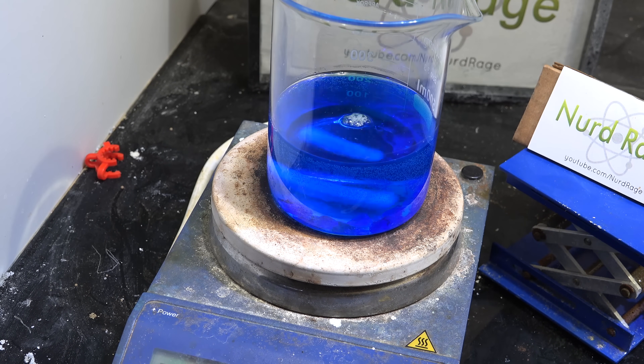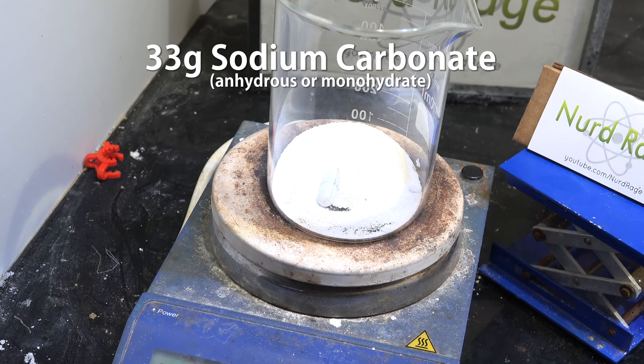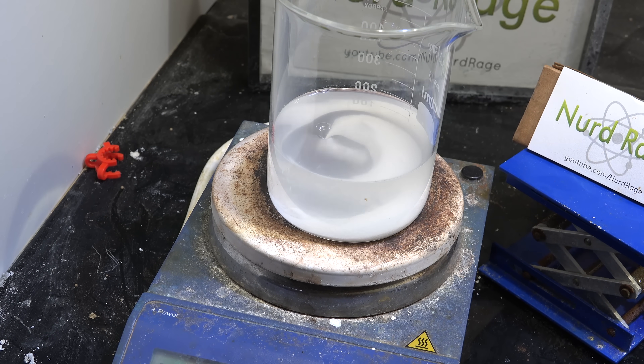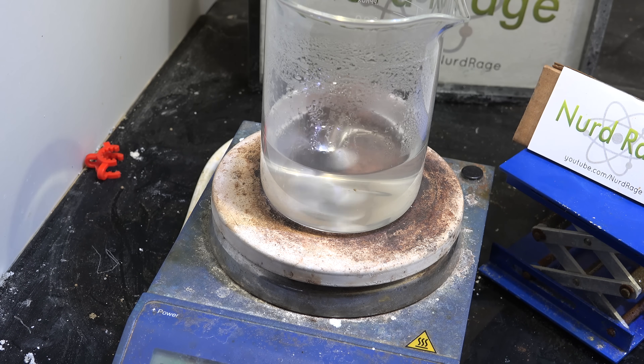This is going to take a while. Now in a separate container we get 33g of sodium carbonate. To this we add 150mL of water and stir until dissolved. You can also use sodium bicarbonate if you adjust the stoichiometry, but I prefer sodium carbonate for this since it dissolves more than sodium bicarbonate.